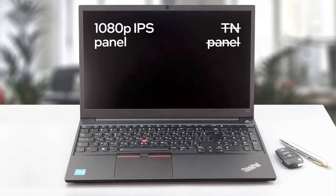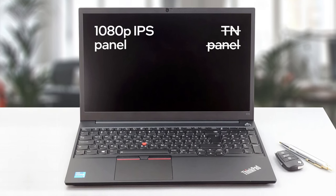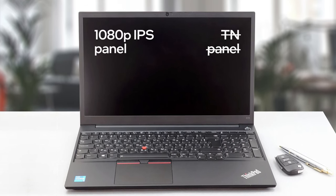Thankfully, this year you can only purchase the laptop with a 1080p panel, which means no 768p nonsense. However, keep an eye out for the imposter in the face of the TN panel — you wouldn't want that either.